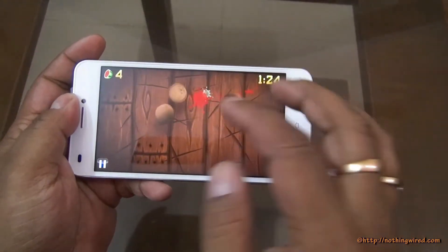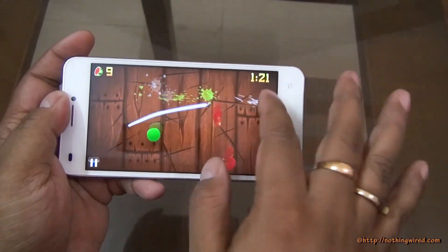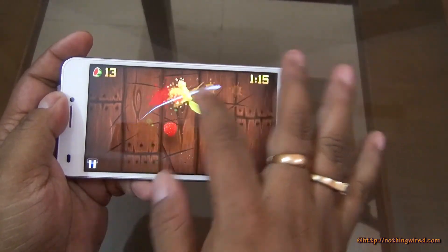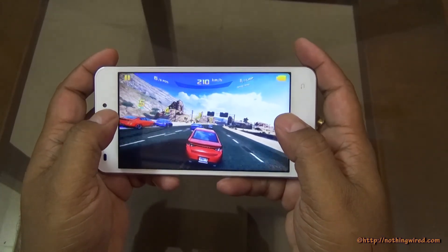We also tried gaming on the Q1200, testing Fruit Ninja and Asphalt 8. It lags just a slight bit on both games but it's not annoying. The lag is more visible on Fruit Ninja than on Asphalt 8.